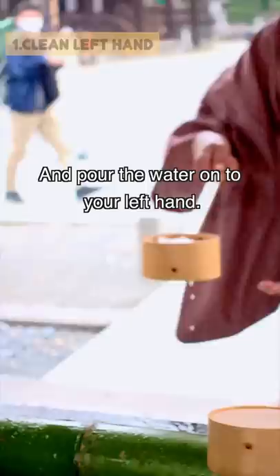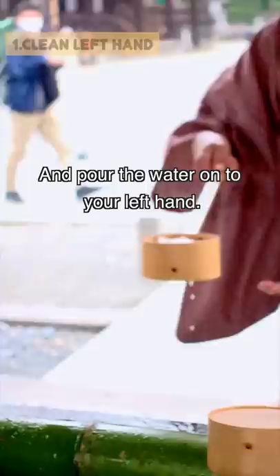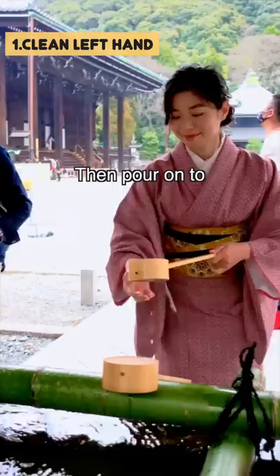First, pick up the ladle with your right hand and pour the water onto your left hand. Then pour it onto your right hand.